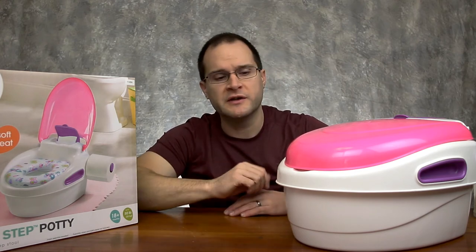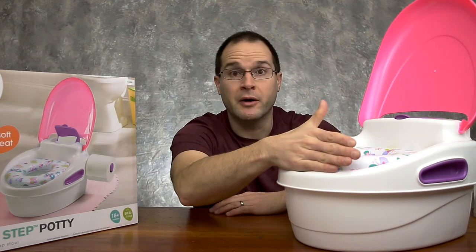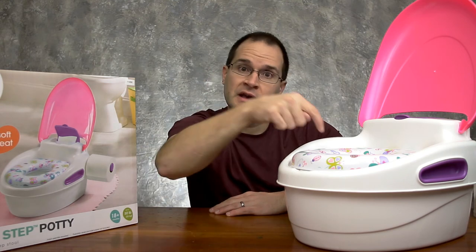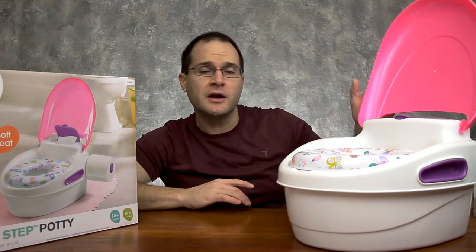There is another model — I think it might be green. It's the boy's model and it does come with a little splash guard just in case of any mishaps or mistakes, so it all gets contained inside the potty. Obviously this model didn't come with that because this is the girl's model — they don't really need that.